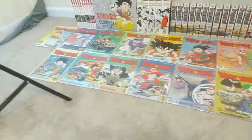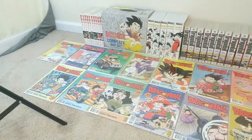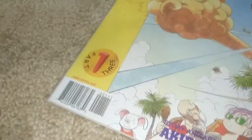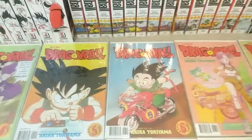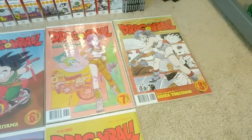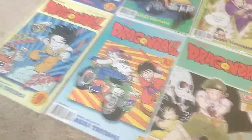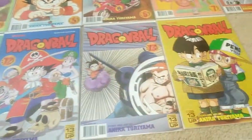Part 3 of Dragon Ball has 14 issues. I love the Bulma art on the cover — I'm a Bulma fanatic. Issues 1 through 14.